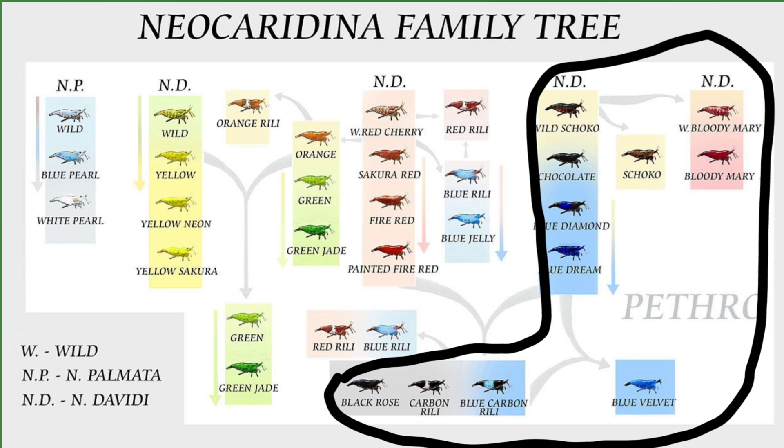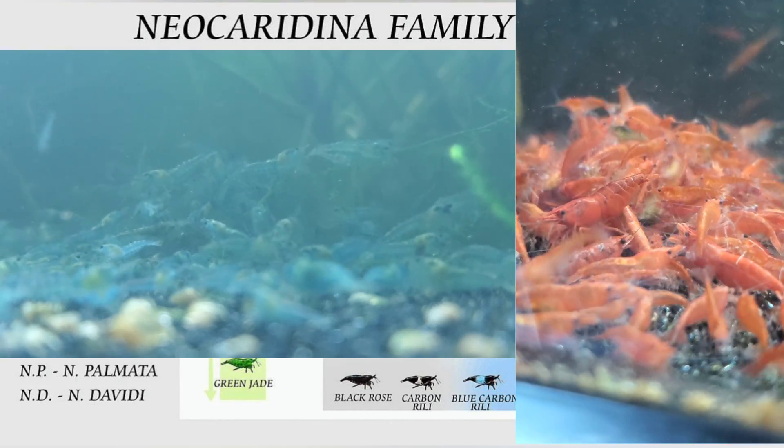So to summarize: your first group is yellows, oranges, and greens - those are all good to mix together and you'll still get wilds, but you'll always get wilds even with an unstable line of the same color. Then you get your reds, blue jellies, red reallys and similar. Then the last group is black roses, blues, chocolates, and bloody marys. If you're going to mix different colors, stay within the same group of shrimp - it'll be more predictable and you'll have more of an idea of what you're going to get.